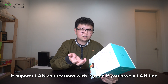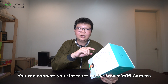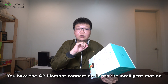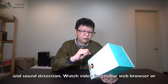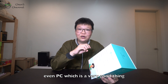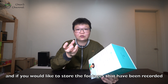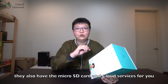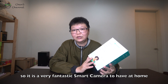It supports LAN connection, which is good — if you have a LAN line, you can connect your internet to the smart Wi-Fi camera. You also have the AP hotspot connection. You can have intelligent motion and sound detection. You can watch the video from your web browser or even a PC. And if you like to store all the recorded footage, they also have micro SD card and cloud services. It's a very fantastic smart camera to have at home.